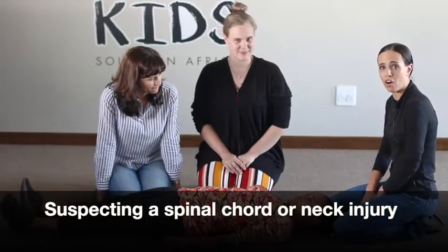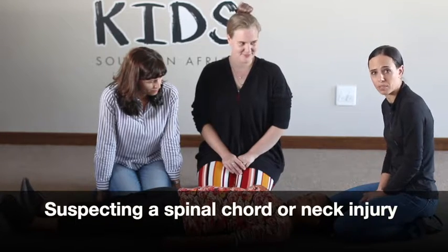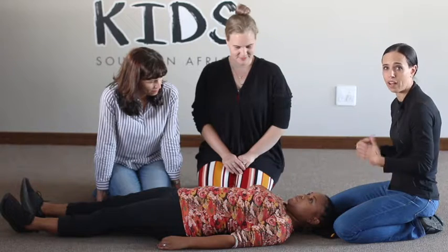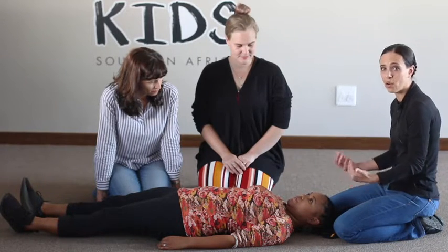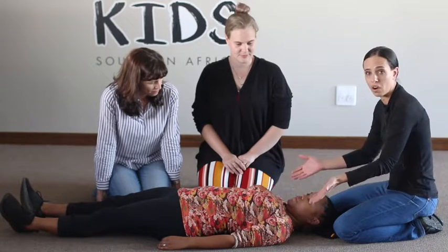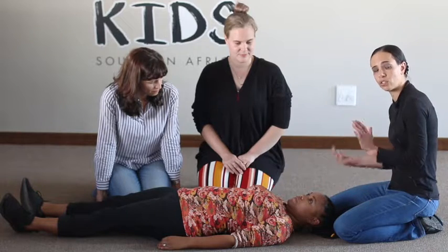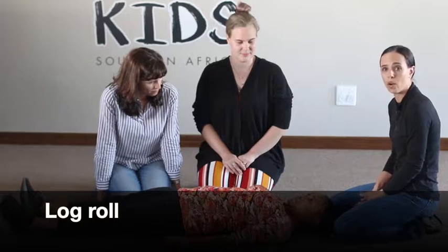If a person fell on their side, we don't have to move them — we can just leave them in that position. However, if a person fell on their back or face down and we think they might have injured their neck or spinal cord because they can't move their arms, legs, or neck, we are going to have to turn them towards the side. This is called a log roll.